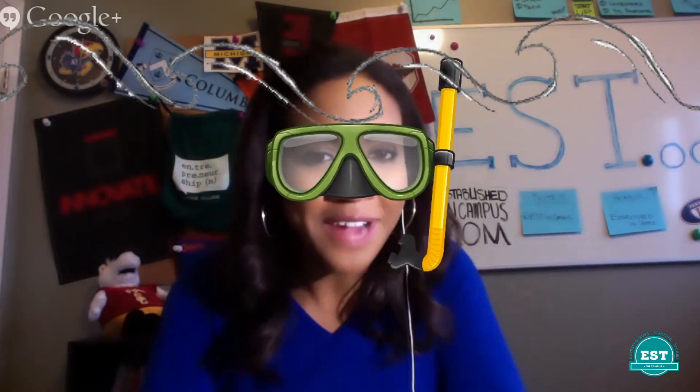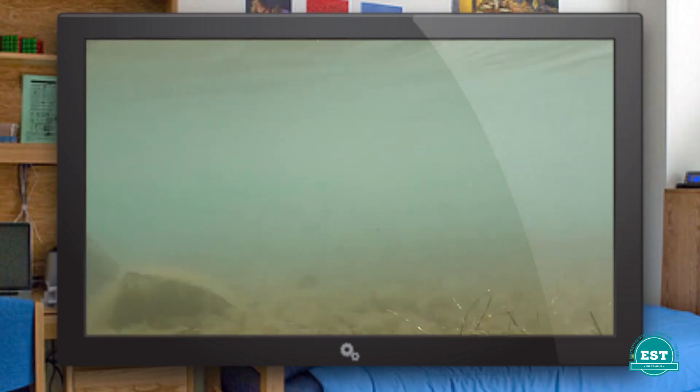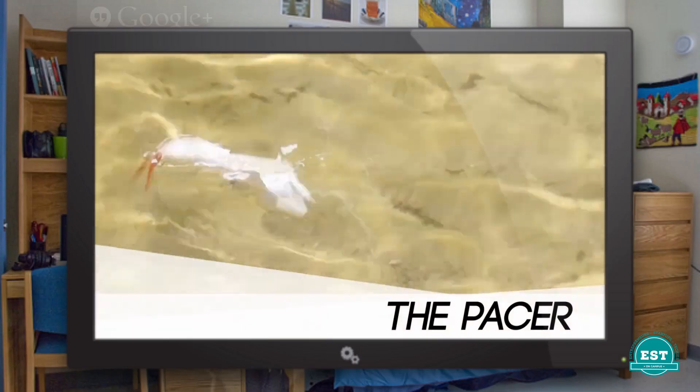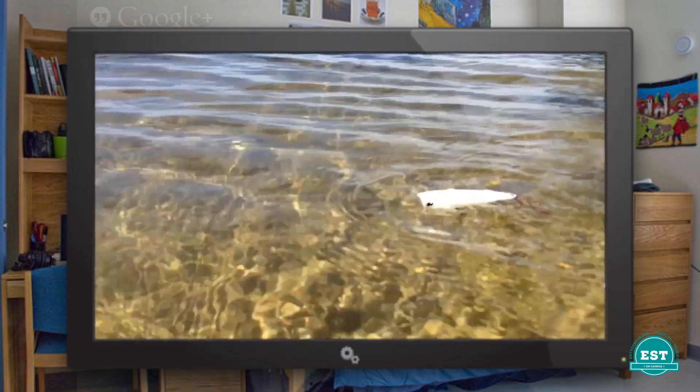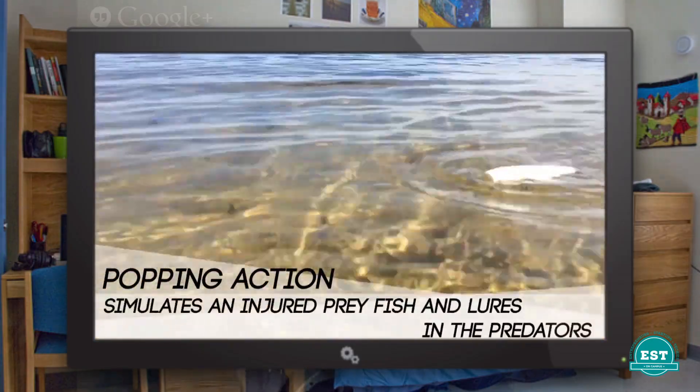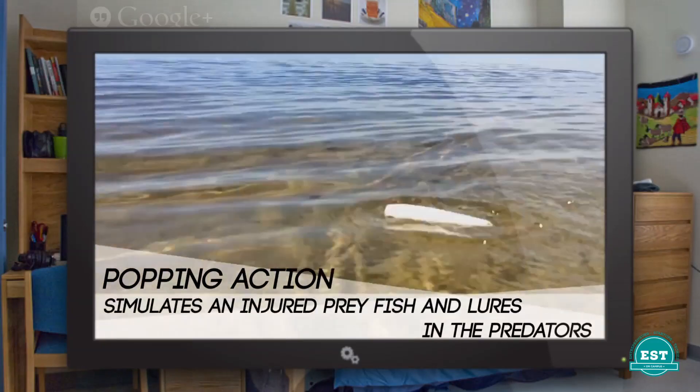Serious question — if I was underwater wearing these, what would the prey actually look like? It's funny you mentioned snorkeling because I actually use a snorkel mask sometimes when observing the new lures I make. It helps me understand what's really going on under the water. The product I'm selling right now has three unique movements. The popper is kind of like the wounded gazelle on the Serengeti — you're trying to catch the lion. The popper floats on the surface, acts like a wounded minnow, and makes a big splash. If you were wearing your snorkel mask, you'd be looking up at the surface and you'd see this thing splashing and going right by your face.